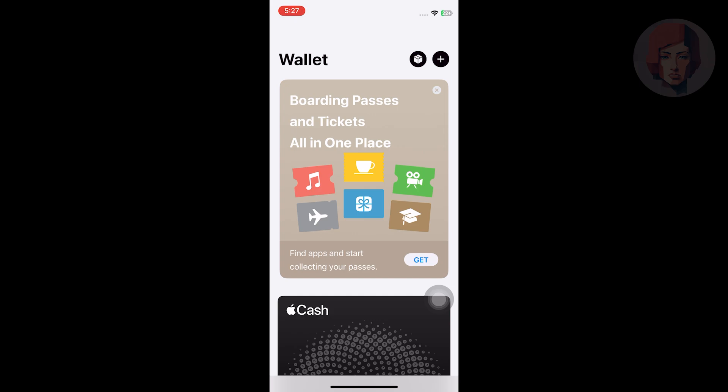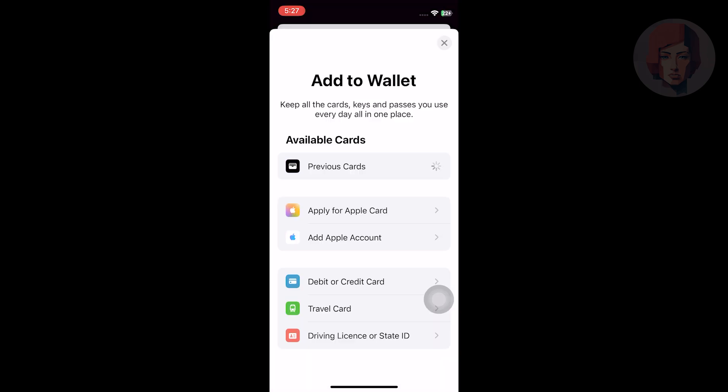Here, you will see available cards. Now, choose the debit or credit card option to add the new card.